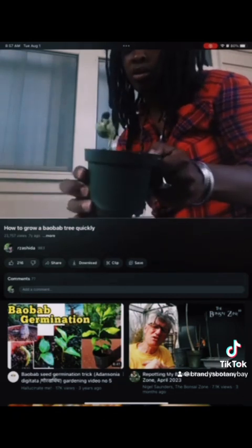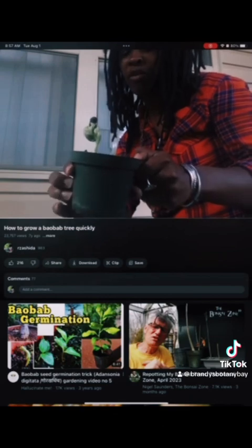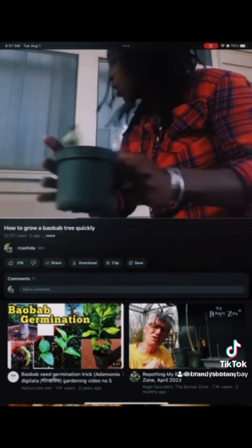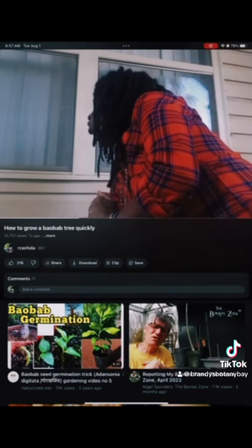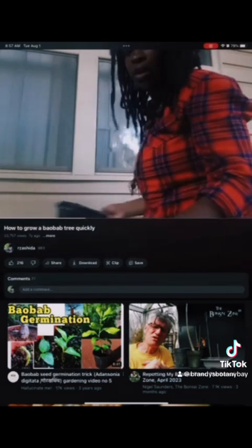This one right here just sprouted maybe a few days ago, so it took about a month. The technique to get them to grow is to put boiling water over the soil. Yes, boiling water.